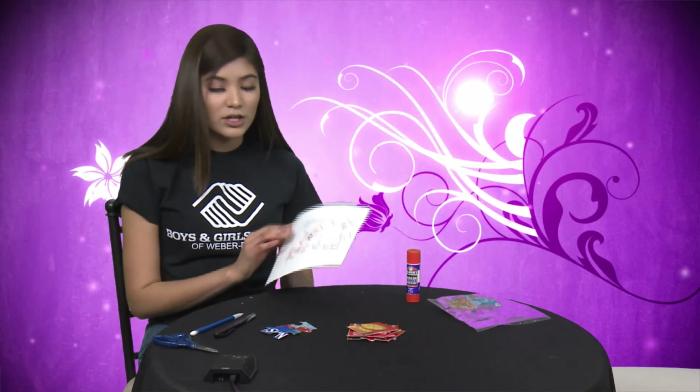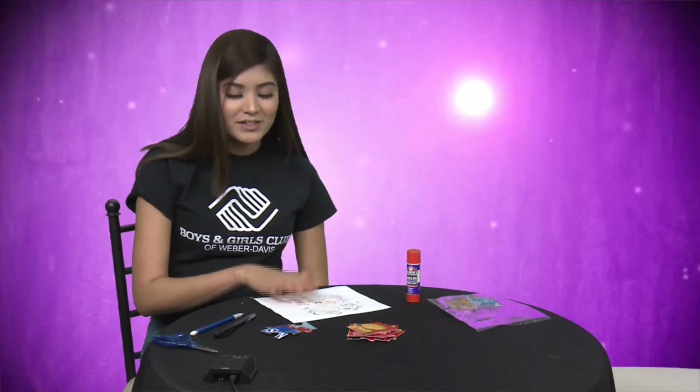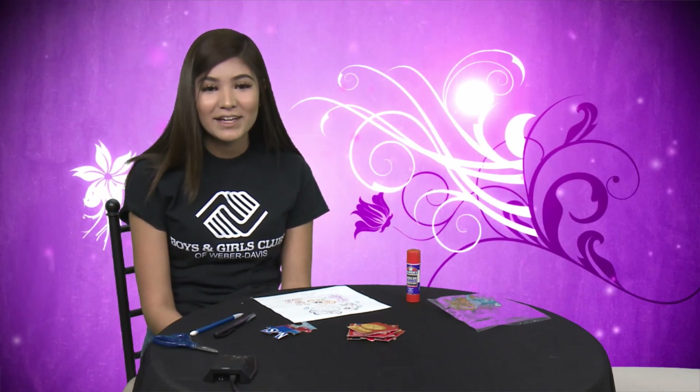If you don't want to do that, you can just leave it on the piece of paper. Let me know how this goes and comment down below if you like this activity. I miss you guys, see ya!